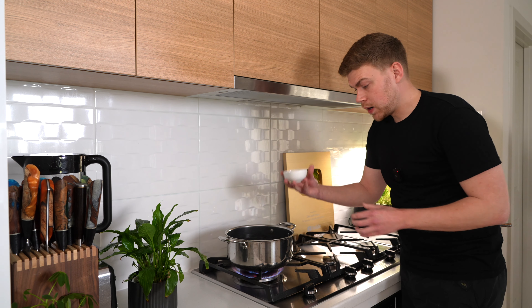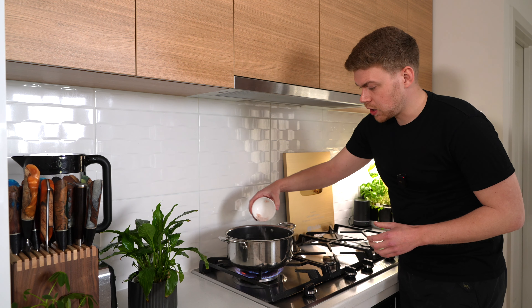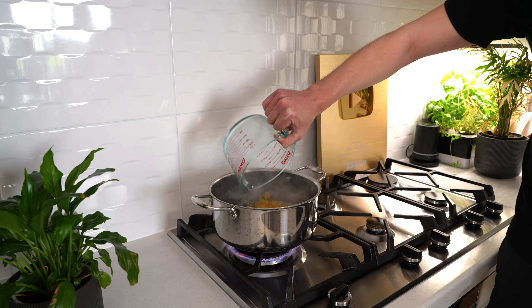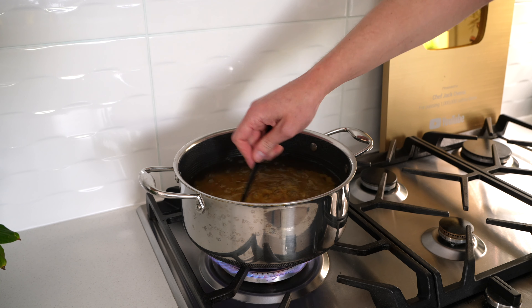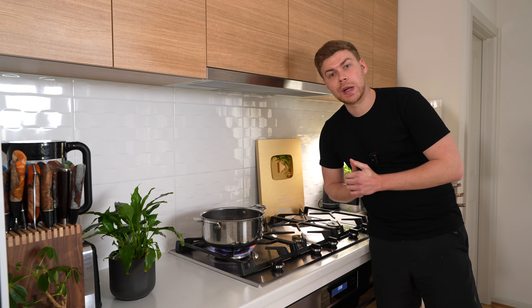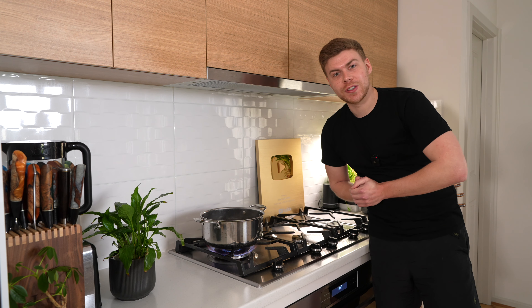Going back to our water, it's now at a boil. Generously season it with salt — it doesn't need to be ocean water though. Add in 400 grams of macaroni, give it a quick mix so it doesn't stick together, then cook this for one minute less than the packet instructions.